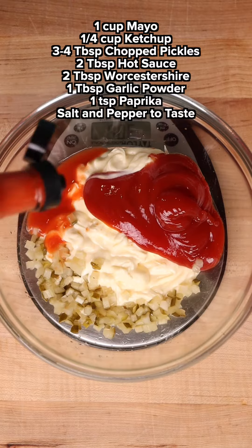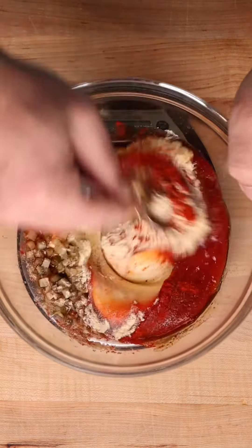Oh wow, we're still going. We're making a quick little Russian dressing, or Thousand Island, whatever you like to call it. We're going to mix that up.